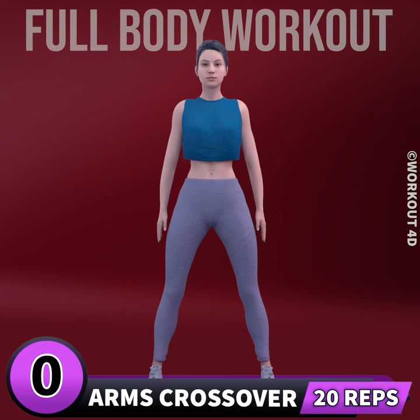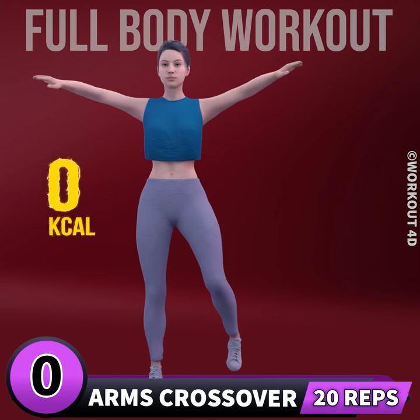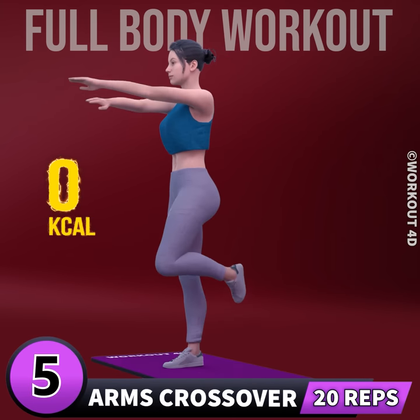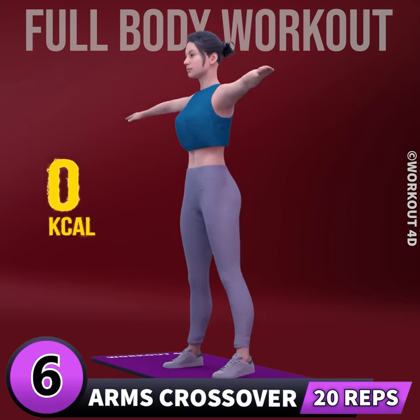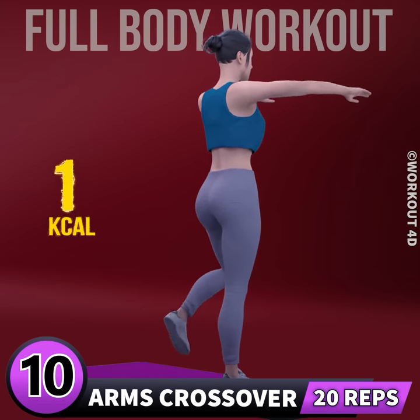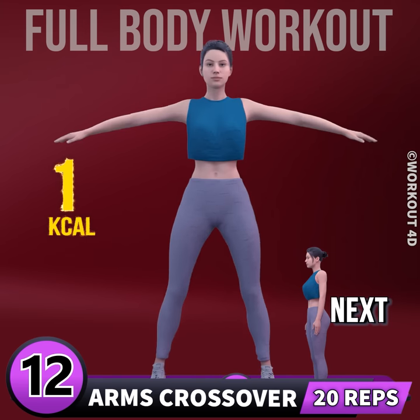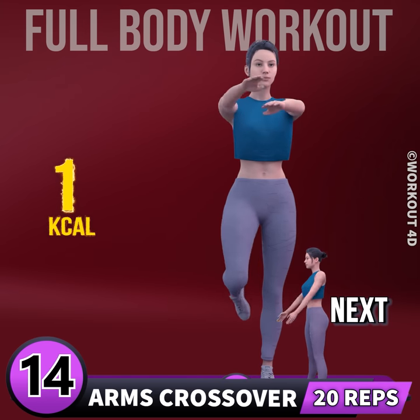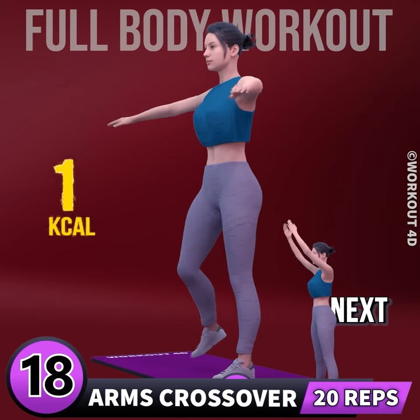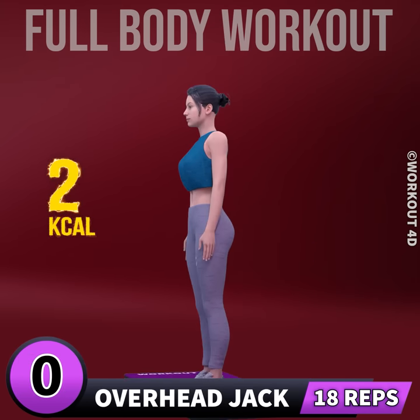Let's start with a warm-up. Next exercise is arm crossover in three, two, one, go. 1, 2, 3... subscribe to our channel and press the bell icon to join us. 8, 9, 10, 11, 12, 13, 14, 15, 16, 17, 18, 19, 20. Next.